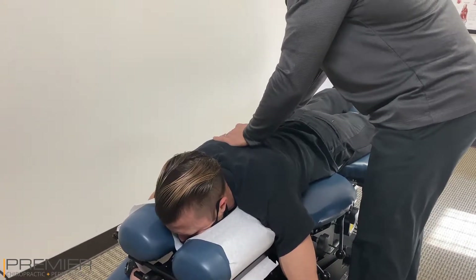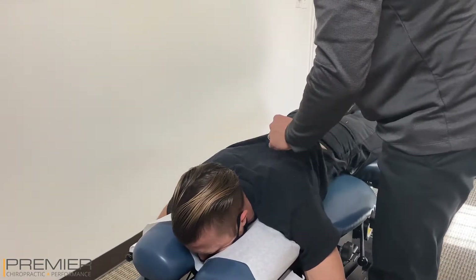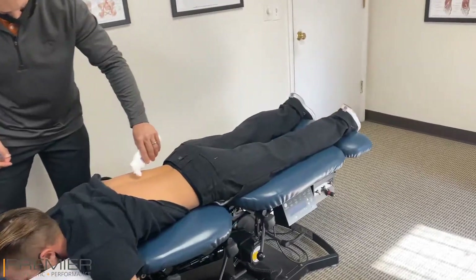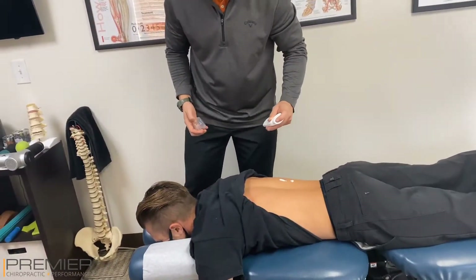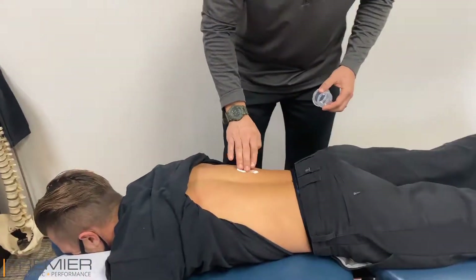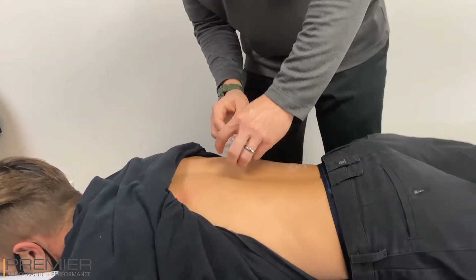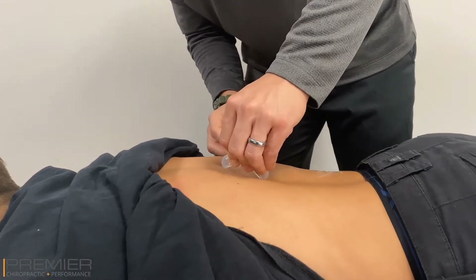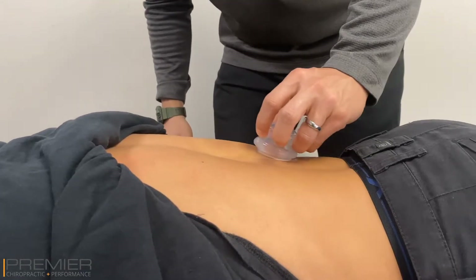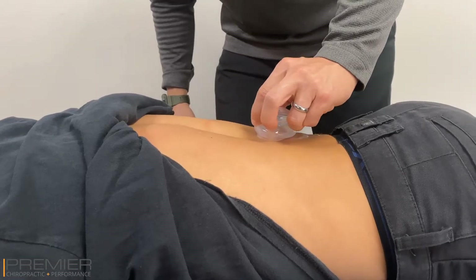How's this right there? Not too bad. It feels like from what you're pushing at it's still there, but it wasn't hurting so bad. I'm going to do a little cupping in there today. Sure.